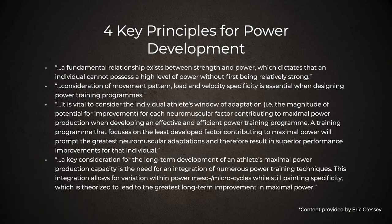Fourth, a key consideration for the long-term development of an athlete's power production is the need for integration of numerous power training techniques, allowing for variation within mesocycles and microcycles while maintaining specificity — this is periodization. For competitive athletes, there are times of year to train more on certain portions of the continuum. In the early off-season, we don't spend a lot of time on absolute speed work with baseball players because they've done so much of that during the season. Their lowest hanging fruit is attacking absolute strength in the off-season, then progressing to strength-speed and speed-strength as the off-season advances.